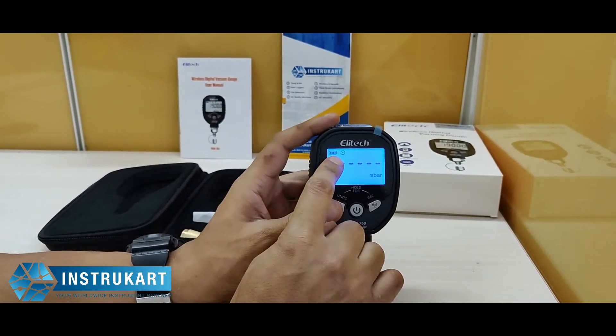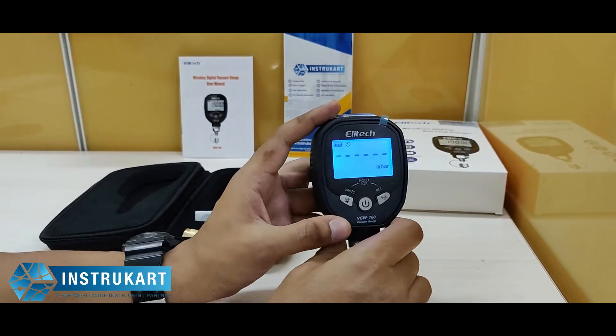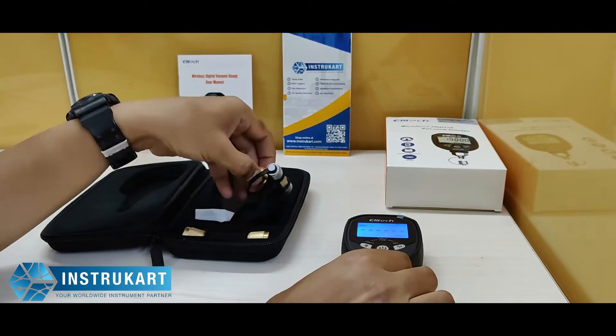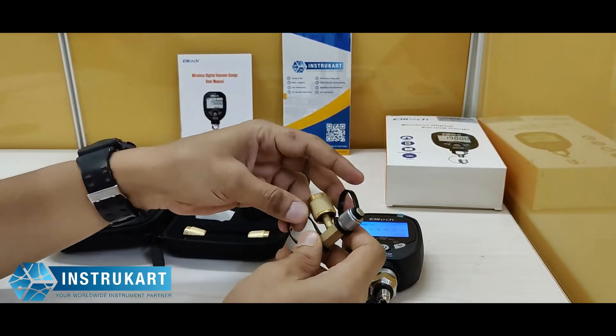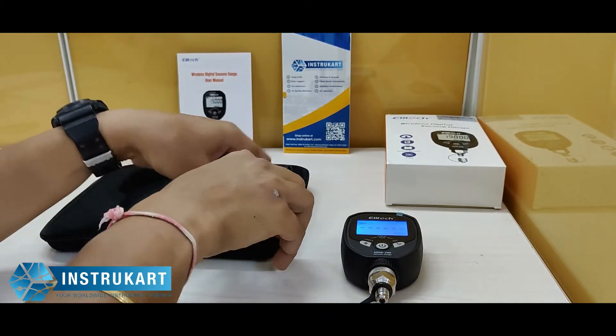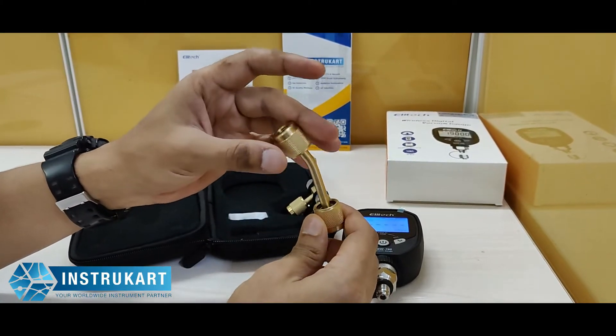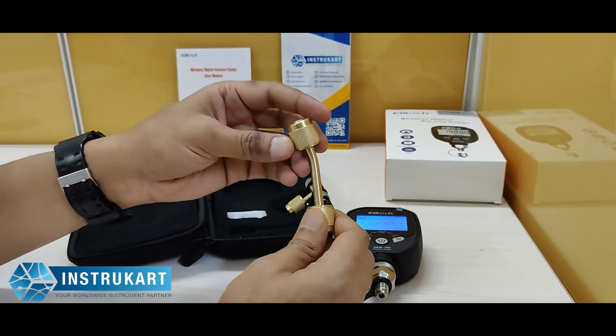It will also show the display of the battery usage and will give an indication when the battery is going to be low. Along with this, you can see the hardware — this is a T-connector — and there is also a bend adapter provided just in case the application demands it.